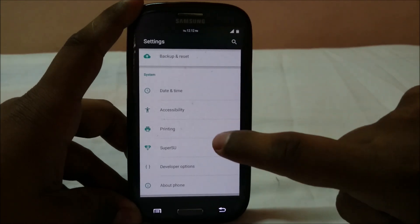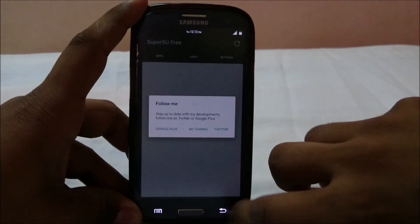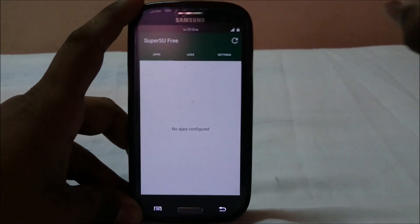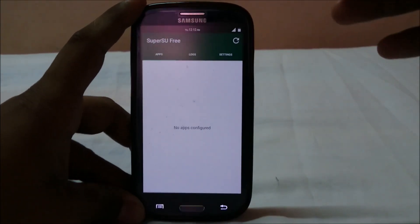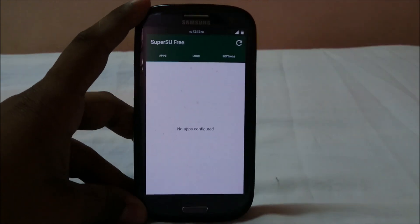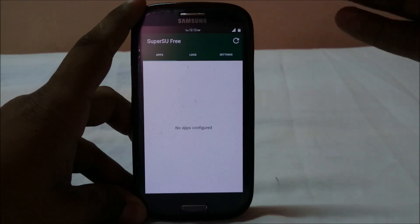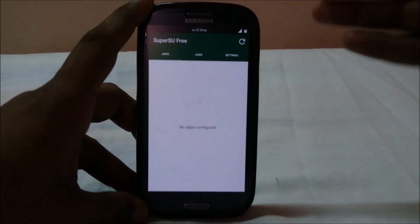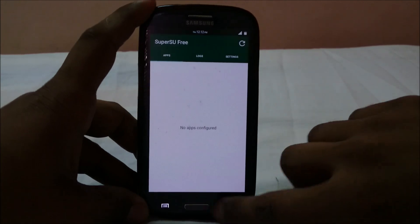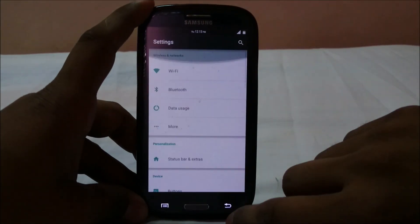It does use SuperSU script, which I really appreciate, because SuperUser wasn't really working for me on the Lollipop ROMs. This means I won't have to flash SuperSU again to get Titanium Backup or similar apps to work — something I really love about this ROM.